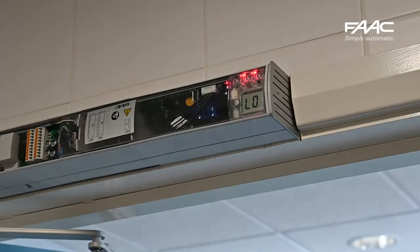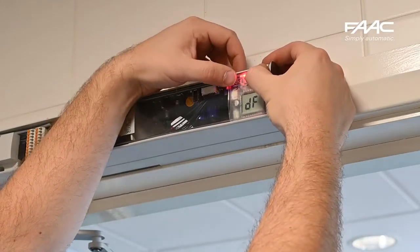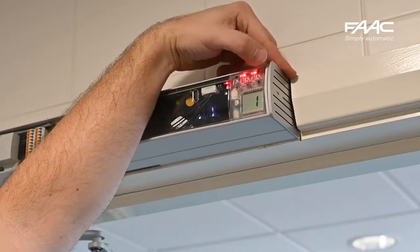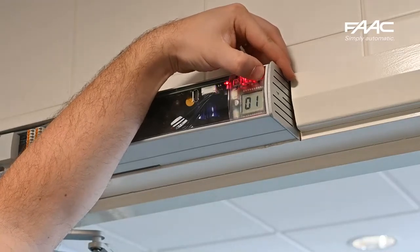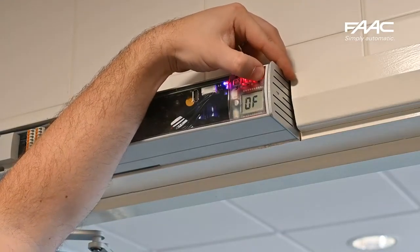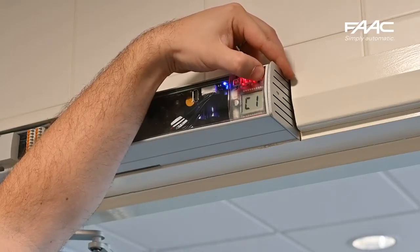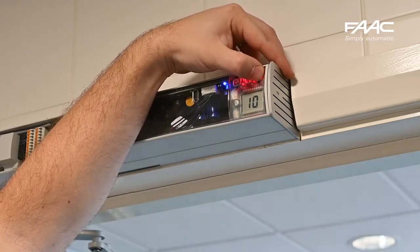We can now go through the setup. There are no further settings required straight out of the box. We need to go to the advanced menu — hold the F button first, then press plus at the same time. You should see 'S1'; let go of both and it will go into that menu. You can then scroll through the menu. As default you do not need to make any major changes at this stage, but we are looking for 'TL' — Time Learning.